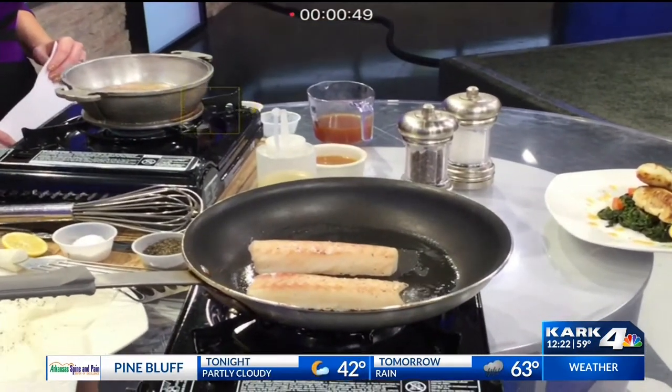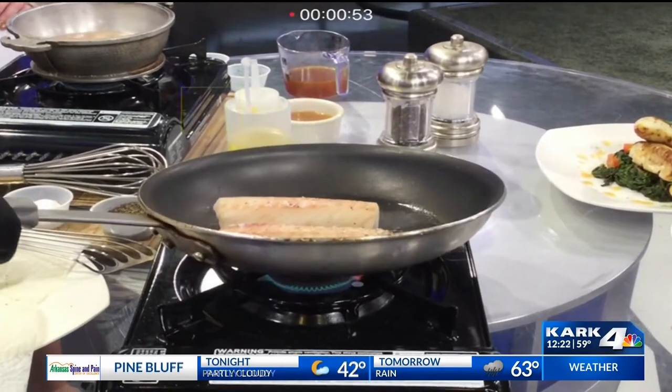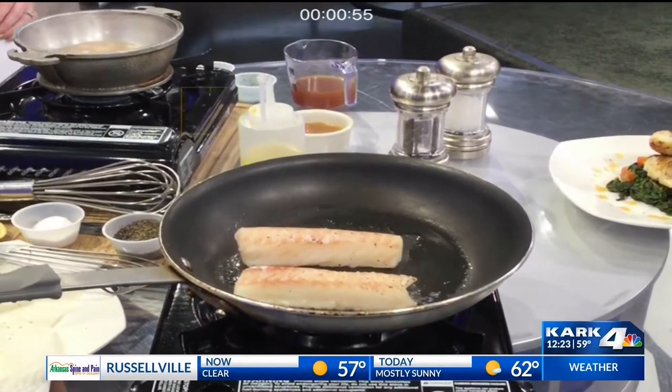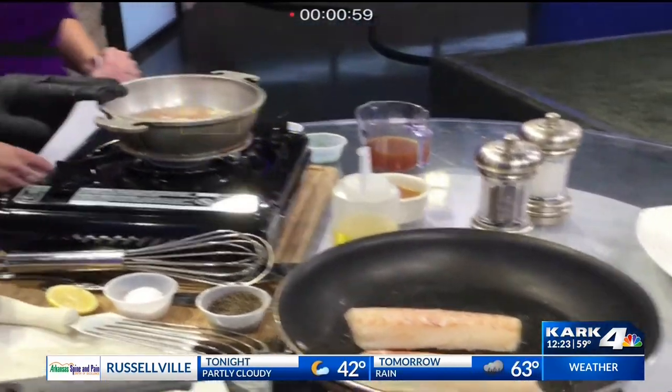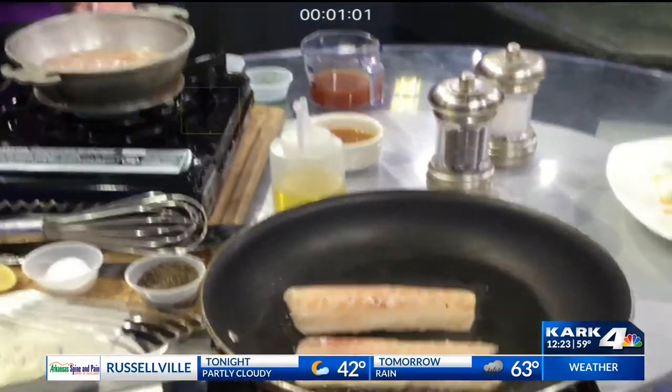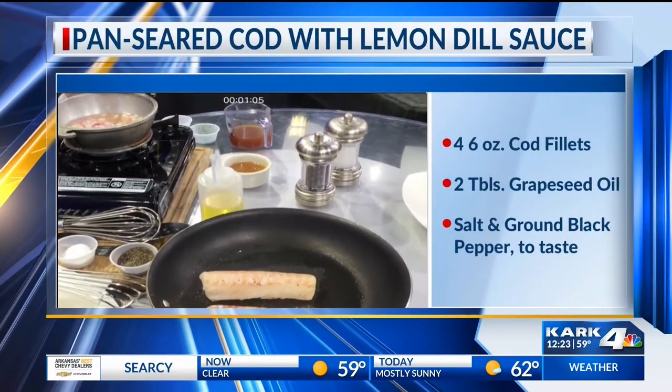You see that smoke coming out, so it's ready. You hear that sizzle — that's the most important part of the whole thing. While we were waiting at the beginning, I started with a little bit of wine. I'm making the lemon dill sauce at the same time — I'm reducing white wine with a little bit of shallots.